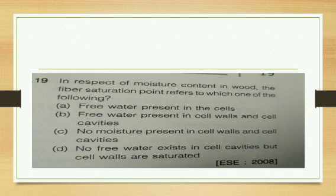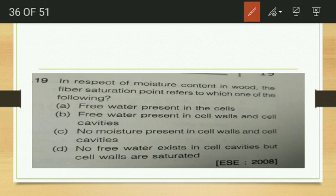In respect of moisture content in wood, the fiber saturation point refers to which condition? At the fiber saturation point, there is no free water in the cell cavities, but the cell walls are fully saturated with water. The cell cavities get emptied of water, but water is still present in the cell walls.